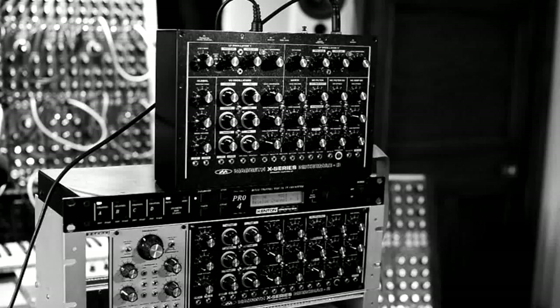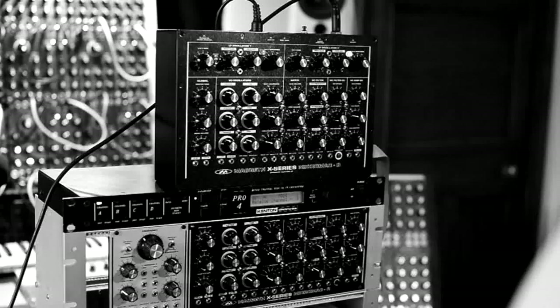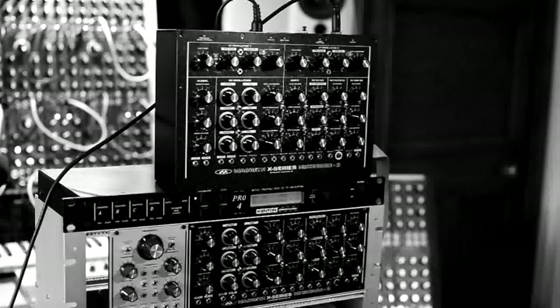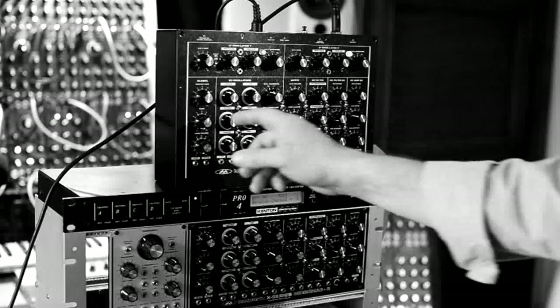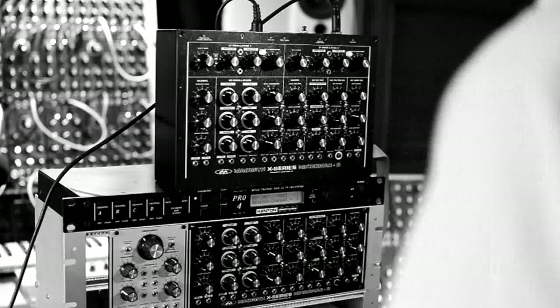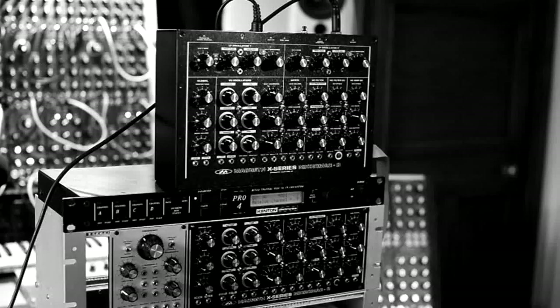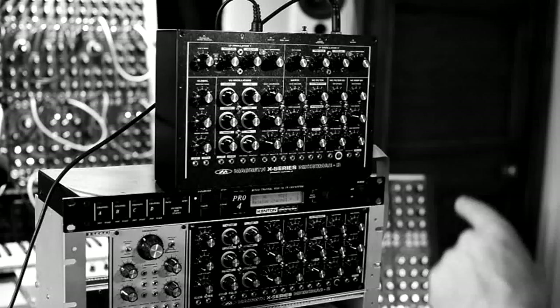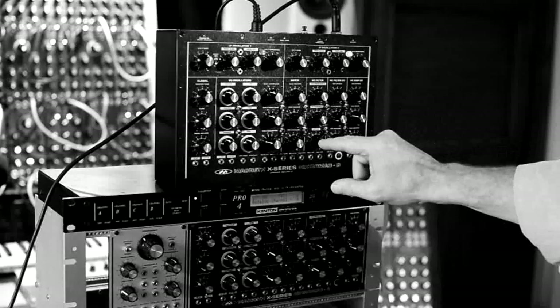The modulation that you're hearing here is coming from the LFO that is built onto the Kenton MIDI, as is the pitch bend, and even switched-in portamento. So you've got effectively two glides — one on here and one built into the MIDI. What I wanted to show now was how oscillator 3 can cross-modulate oscillators 1 and 2, and how they cross-modulate the filter. Let's start with modulating oscillators 1 and 2.